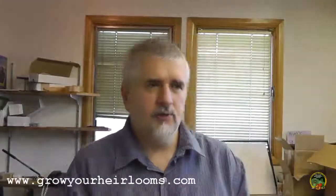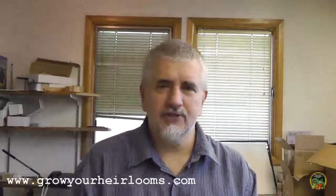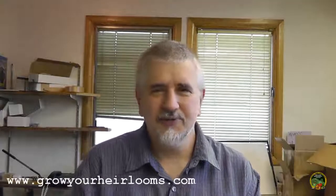Hey guys, it's Tom with Grow Your Air Looms. I've always been on this quest — my channel is about being independent, being prepared if anything happens. One quest I've been on that I've not been satisfied with is to find some way to generate electricity.